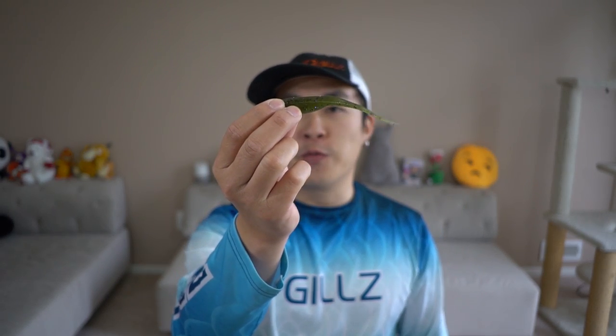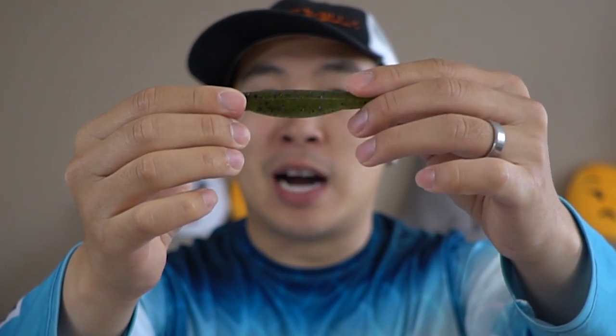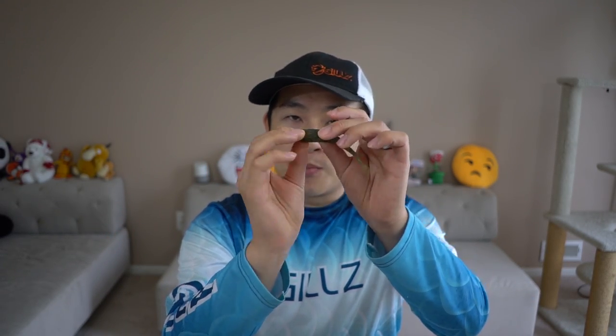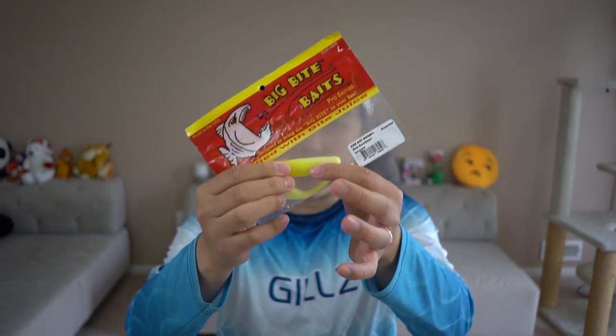Let's first talk about what is the fluke style lure. Here is the Zoom Fluke. As you can see, it's almost like a stick bait but it has a little bit of contour, so it's shaped like some sort of bait fish. Below you can see there's a cavity here for you to hide the hook. Many different companies make this. The Zoom version has salt impregnated into it, and there are other ones that are cheaper that you can find at Dick's Sporting Goods.